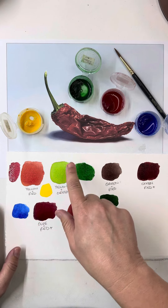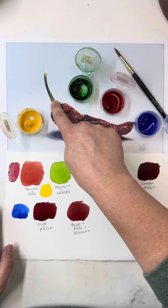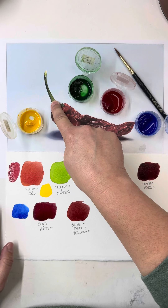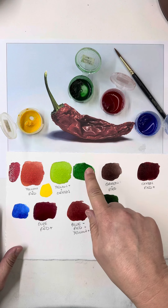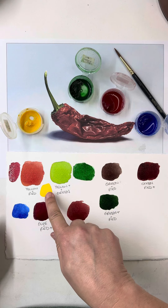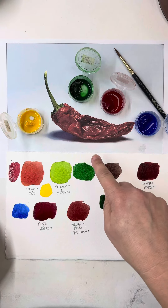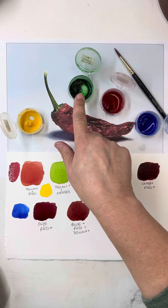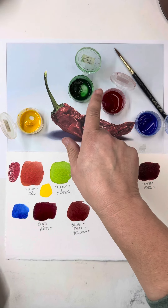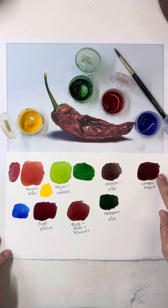I go through and just look at each section and see what I need to make each color. For the lighter greens, I just have to mix my Hooker's Green with my New Gamboge to get that lighter green for the stem. To get my darker green for the stem, I can mix my complementary colors — so if I mix my red and my green, I can get multiple different colors.